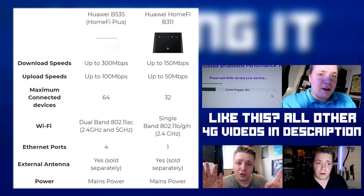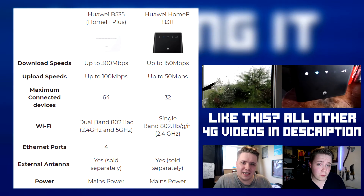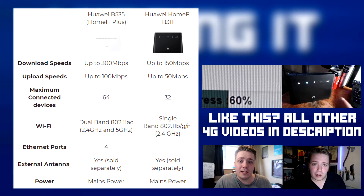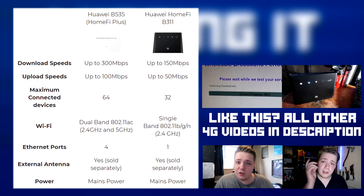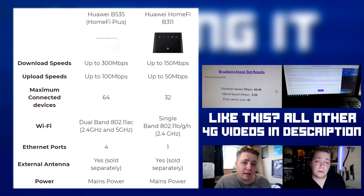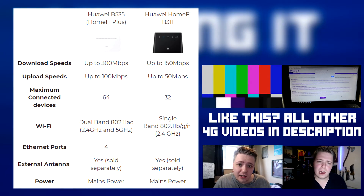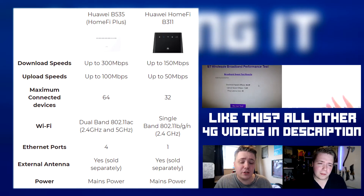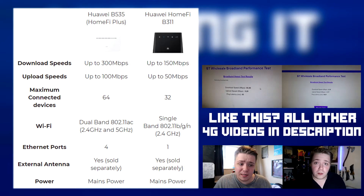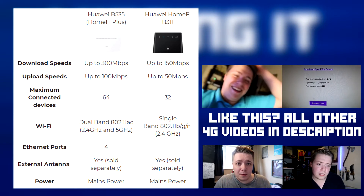Before we get into speed tests, let's look at the hardcore data and the actual differences between these two routers. I've displayed them both on screen. The B311 is a Category 4 LTE hub — it can support up to 150 Mbps download and 50 Mbps upload. However, the B535 is a Category 7 LTE, which means it can support up to 300 Mbps download and 100 Mbps upload. So there's already quite an immediate difference there. In terms of connected devices, the B311 can have only 32 devices, whereas the B535 can have up to 64.